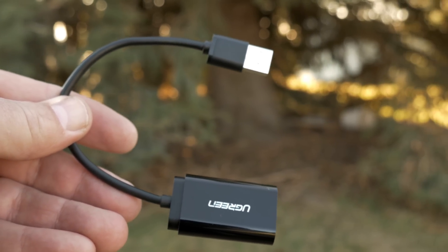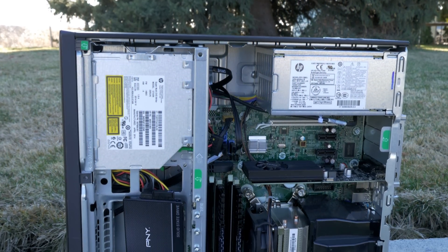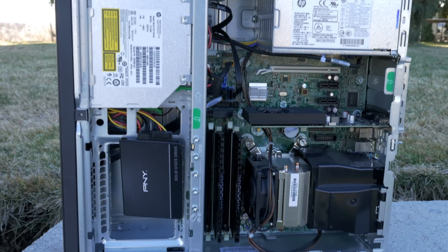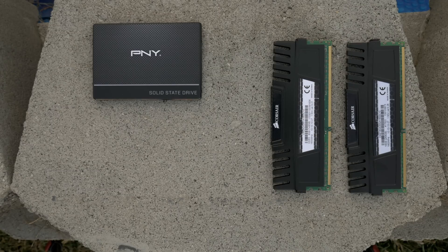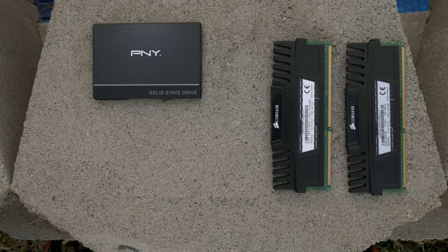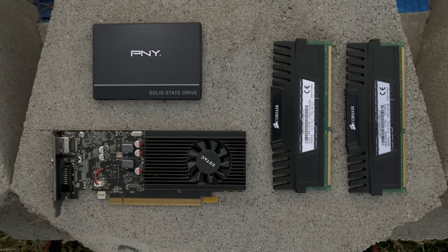The Elite Desk 800 G1 has an i7-4770 processor and 16 gigs of DDR3 RAM — it had 8 gigs when I bought it and I added another 8 gigs I had on hand. It has a 500 gigabyte SSD, also on hand. The HD 4600 video card wasn't going to cut it, so I replaced it with the GT 1030. If you're going to do more gaming, I'd get a GTX 1050 — you can't really go to a 1060 or 1070 because the power supplies don't support those cards.